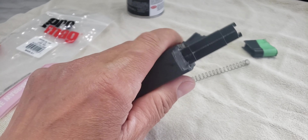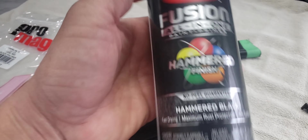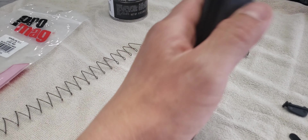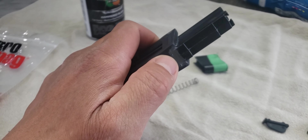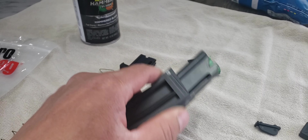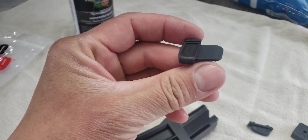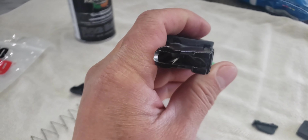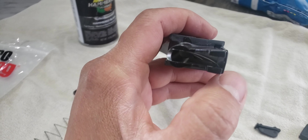I put JB Weld in there, but I didn't put too much like in the other two videos I saw, because it looked so ugly. I'll make it look a little bit better — I'll touch up with the hammer paint from the client. When the paint dries we'll put everything back on. I tried everything and it's going really smooth; I don't have to file or sand anything from the magazine because everything fits perfectly.